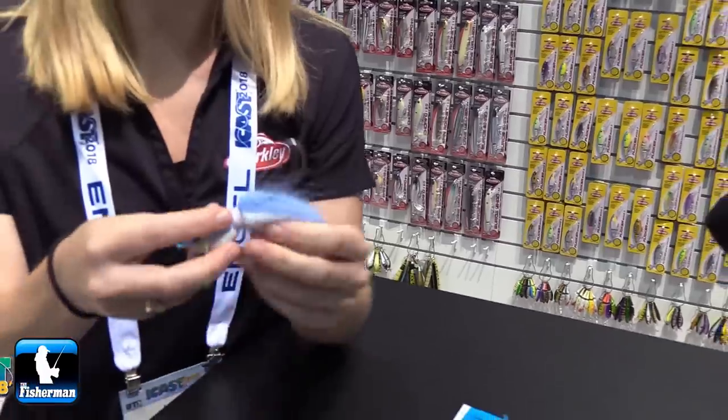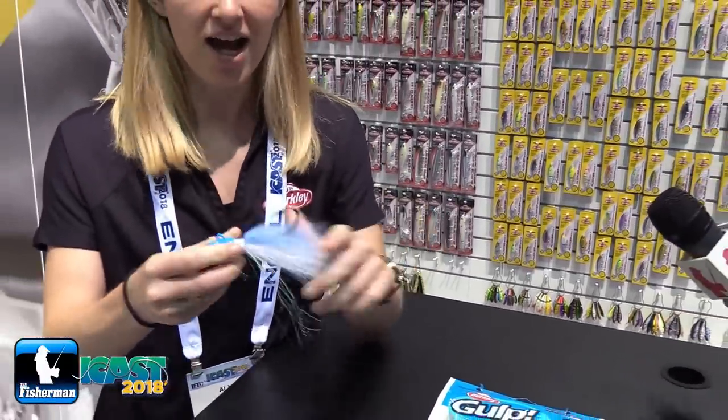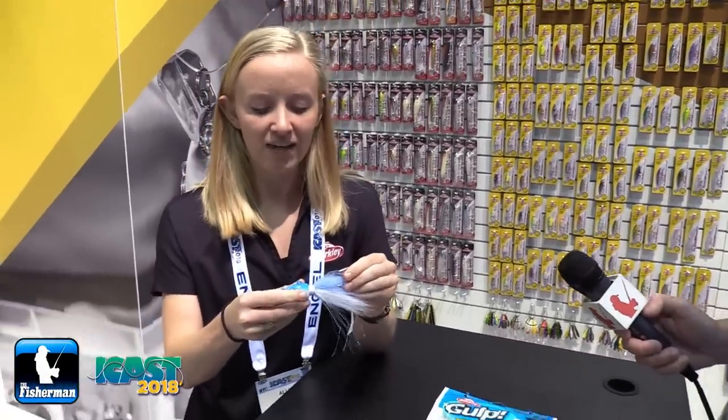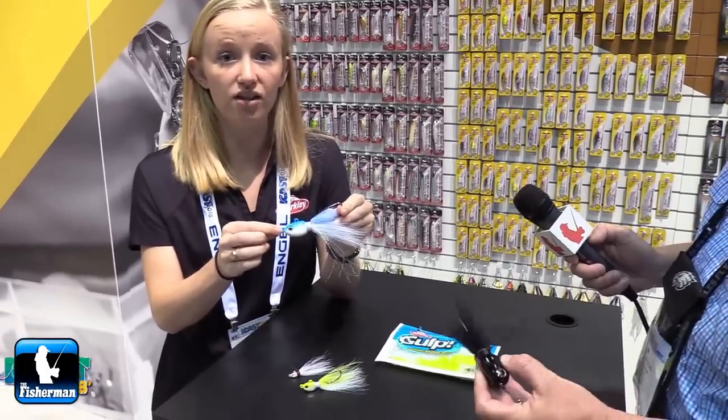Made with our Fusion 19 hooks, which are extremely strong and sharp. The hair is next to impossible to pull out. Another cool key feature is those double line ties, so you can either vertically jig it or troll it.